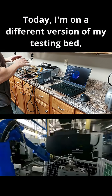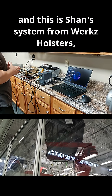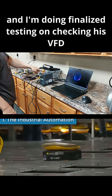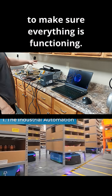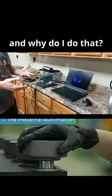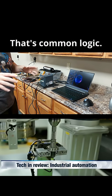Hey guys, it's Vince. Today I'm on a different version of my testing bed, and this is Shan's system from Works Holsters. I'm doing finalized testing on his VFD with his dual relay configuration with an actual spindle to make sure everything is functioning. This is what I do with every client system that I produce — I want to experience a problem before any of my clients do. That's common logic.